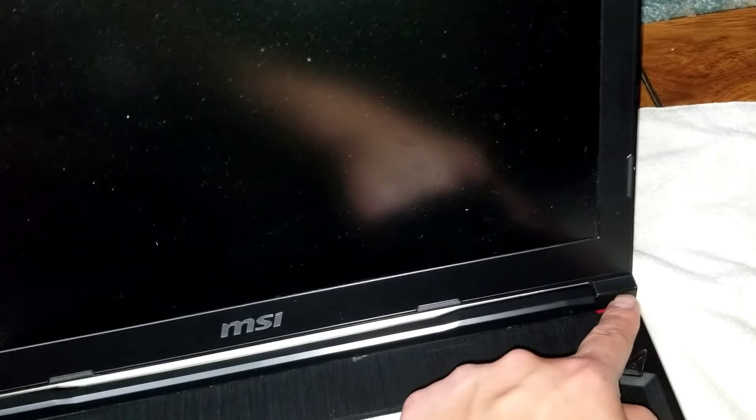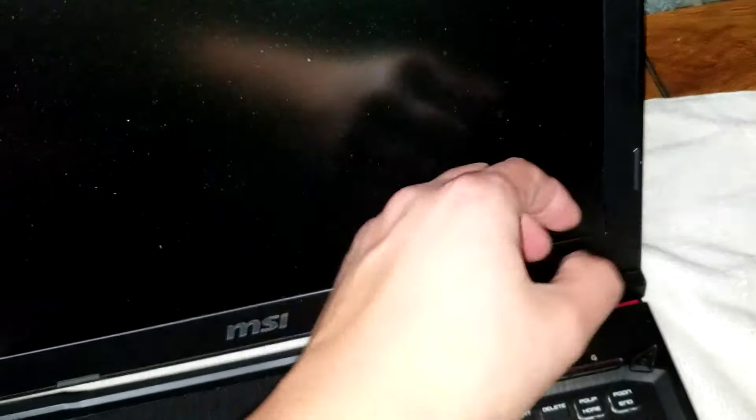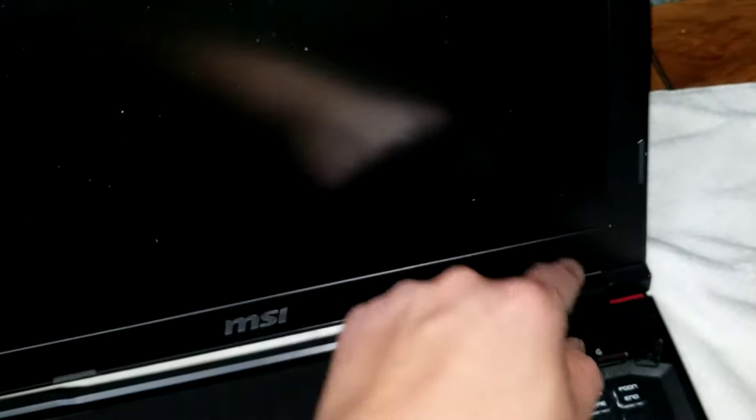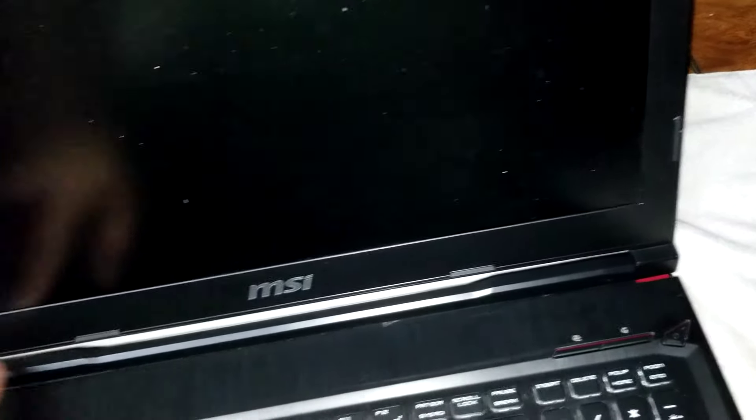There are clips holding this whole piece as well. So you want to pull the bezel down while you pull it out and it will unclip all of these. I'm not going to do it because I don't want to risk damaging the screen, but that's how you would get that out.